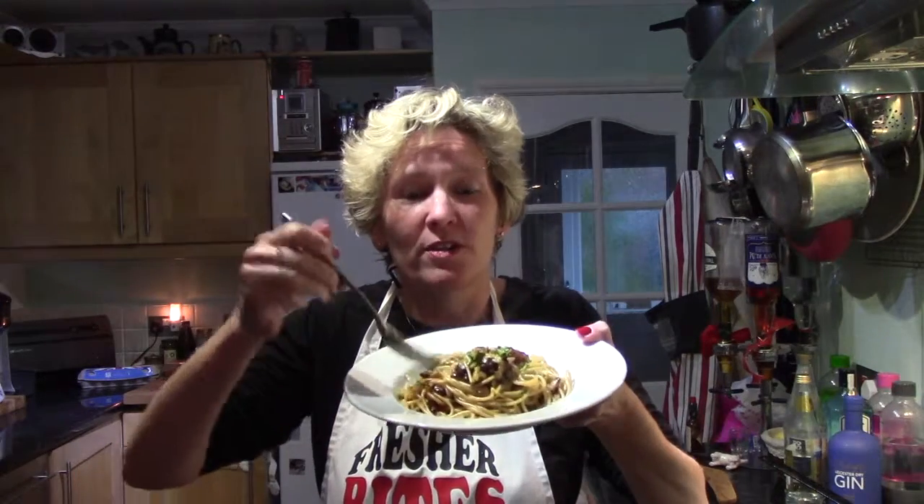Hi, I'm Lucy Marvellous from Fresher Bites and I'm going to show you how to make this absolutely delicious spaghetti carbonara.